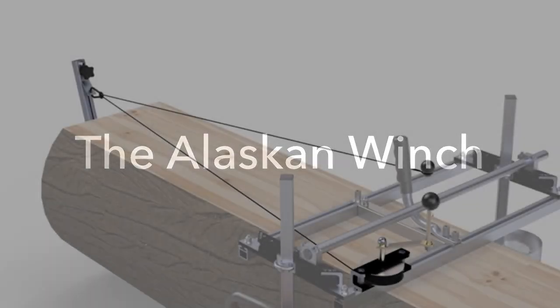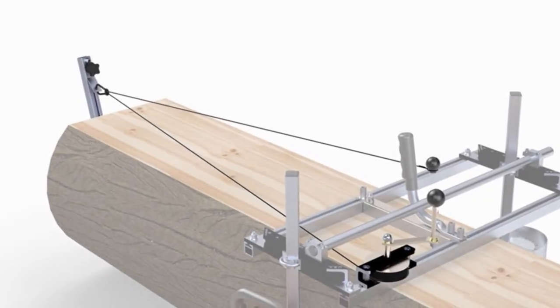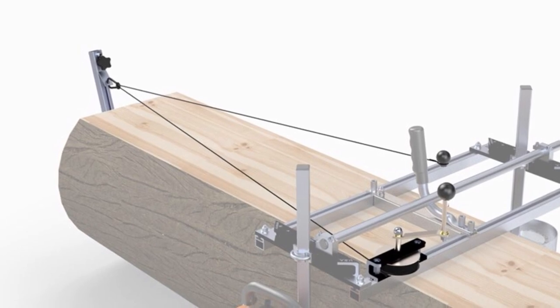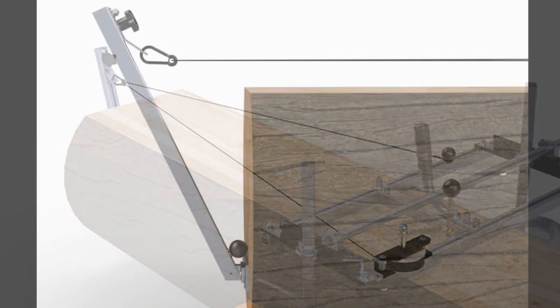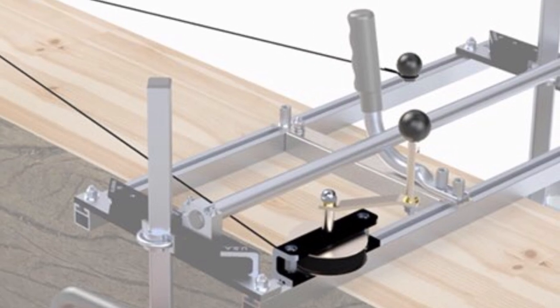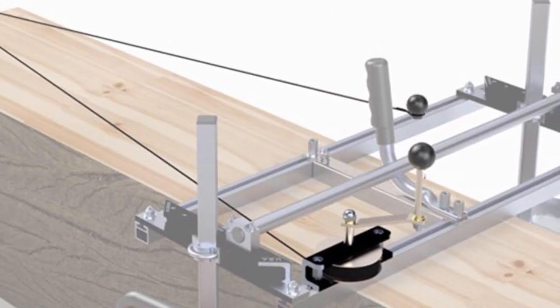The Alaskan Winch is a hand winch for the Alaskan mill. The increased mechanical advantage of this tool makes milling easier and the cut smoother. It also has a unique lever arm anchor system that allows you to cut right to the end of the log. This lightweight design attaches easily to the cross rails and is incredibly strong and durable.